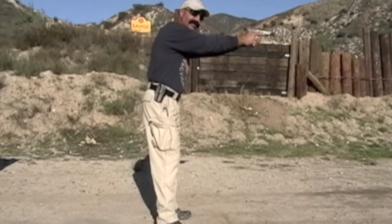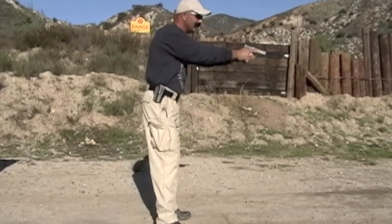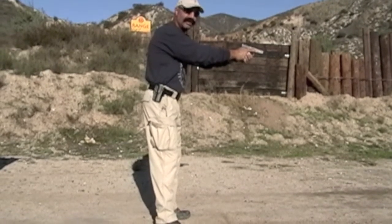I engage the threat with as many rounds as it takes to stop the threat. I track the threat down once he's down. Then pause for a second — make sure he's in fact down.